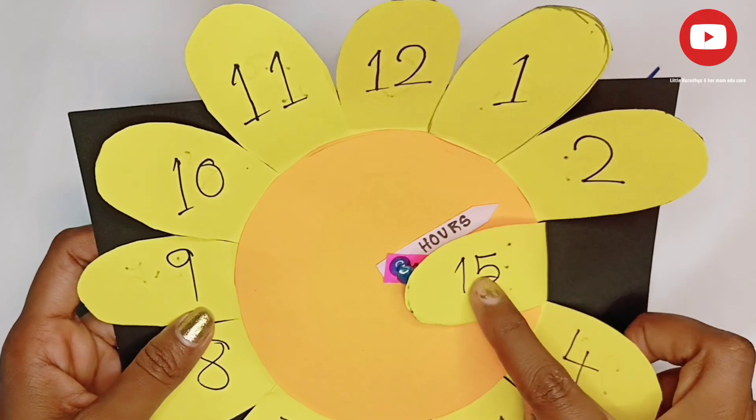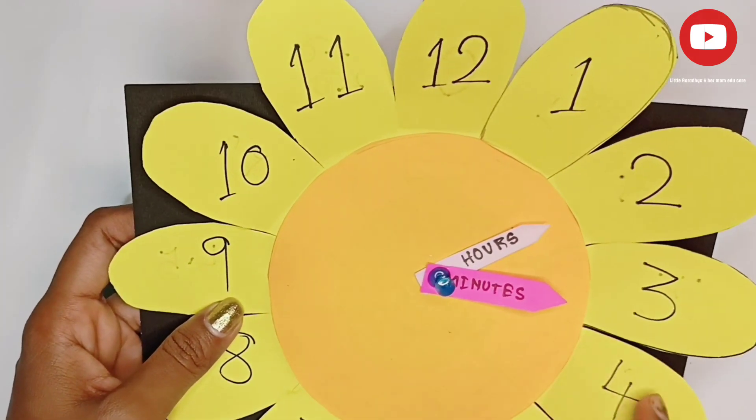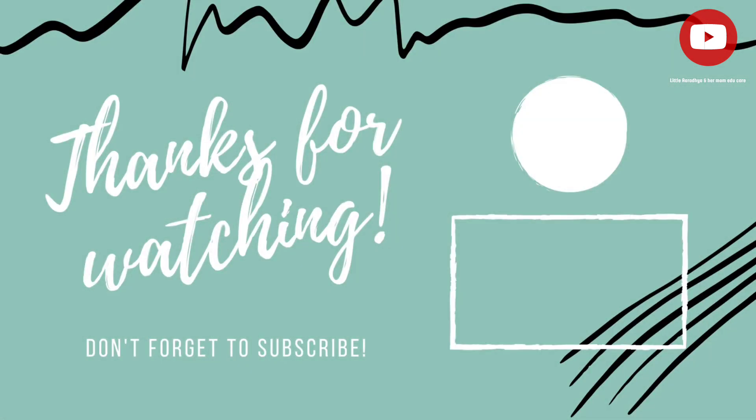If you like my video, don't forget to subscribe to my channel. Bye-bye.